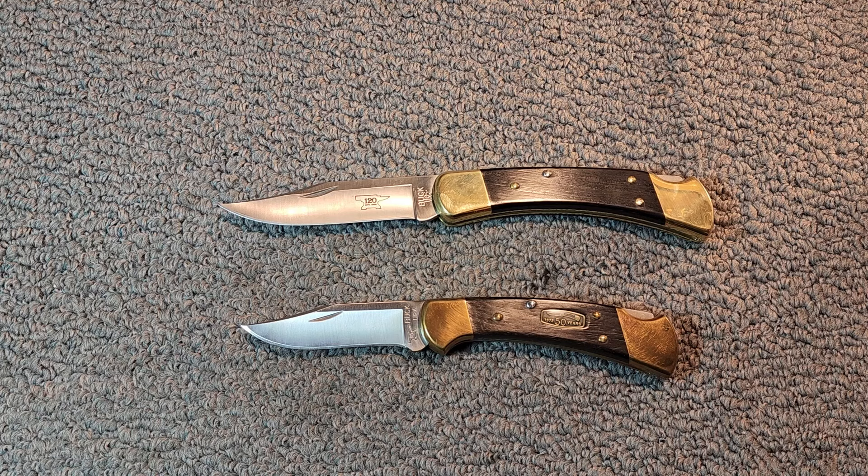The 110 and 112 knives — both of these models are true classics from Buck, known for their quality and durability.